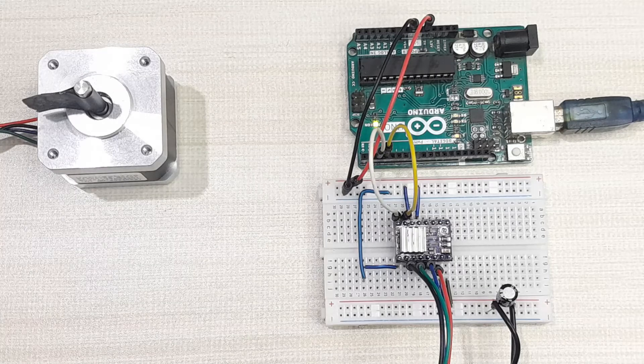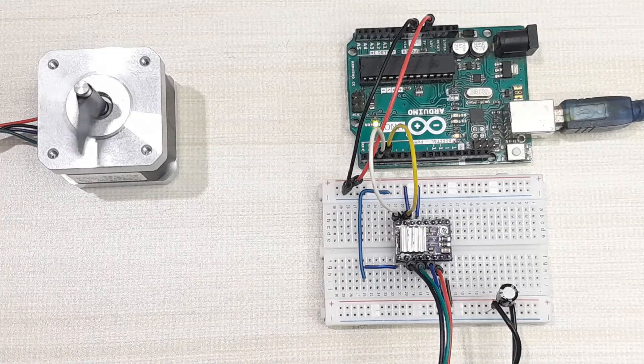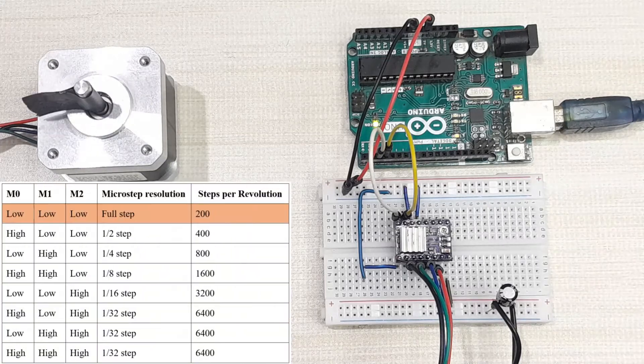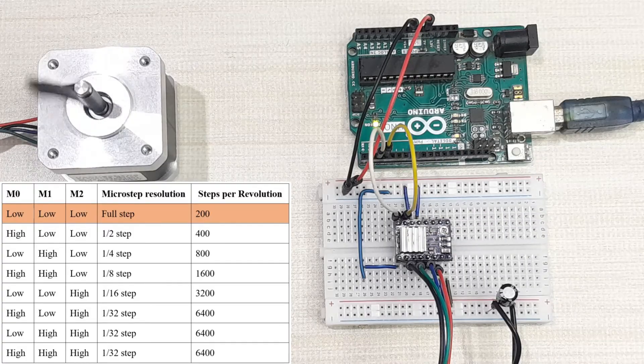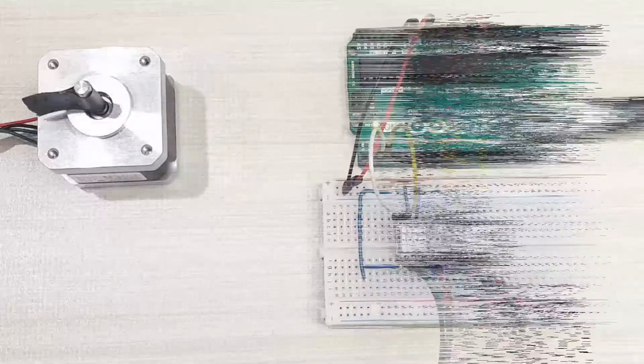The code has been uploaded to the Arduino board. Power is supplied to the driver and the motor turns four revolutions in the clockwise direction and then four revolutions in the counter-clockwise direction. This is in full step mode, meaning all the step resolution selection pins (M0, M1, M2) are low. To change the step resolution, one of these pins can be set high.